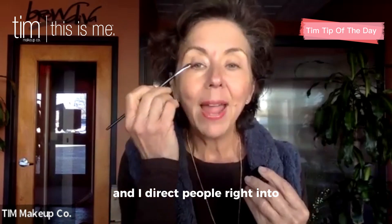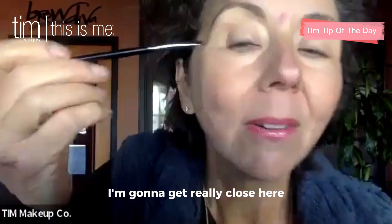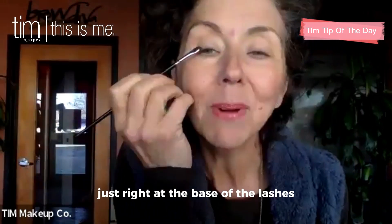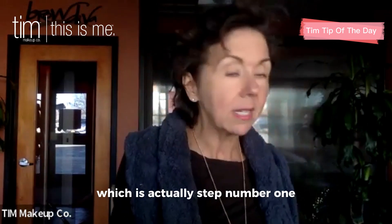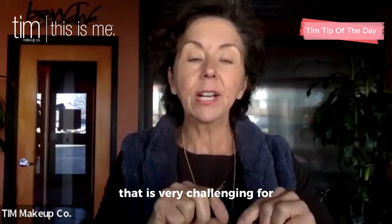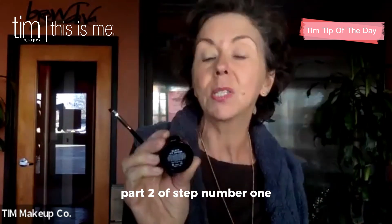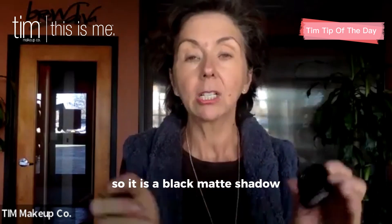I direct people right into the seam between the lid and the lashes — right here, right at the base of the lashes. The Eye Definer marker, which is actually step number one, is a felt-tip marker — it has a marker tip on the end. That is very challenging for women to use at first, so I'm not going to demonstrate that today. But I'm going to do part two of step number one, which is the Eye Definer shadow.